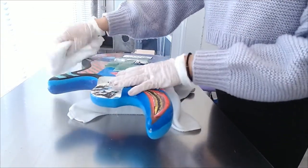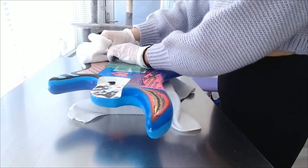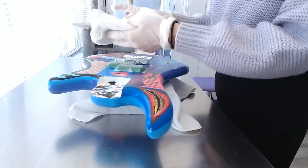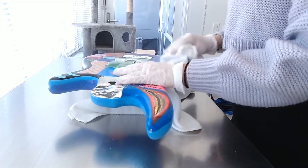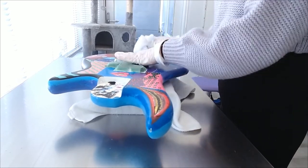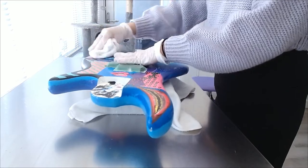As soon as we're done sanding, you want to grab a cloth and wipe down the entire base. This is kind of a test to see if your surface is actually smooth enough. If it's not, then the towel will have trouble passing through. If it passes easily, then it's smooth enough.